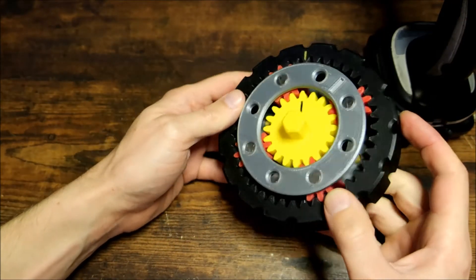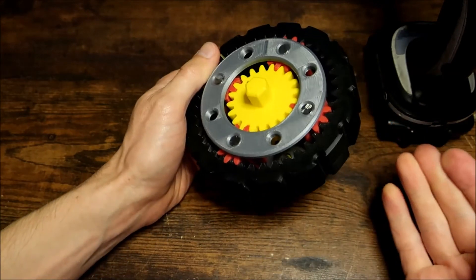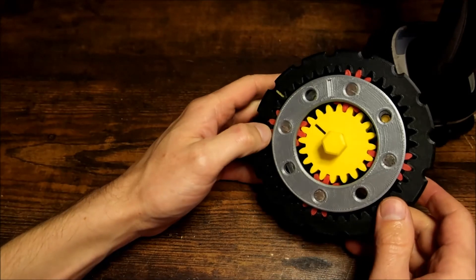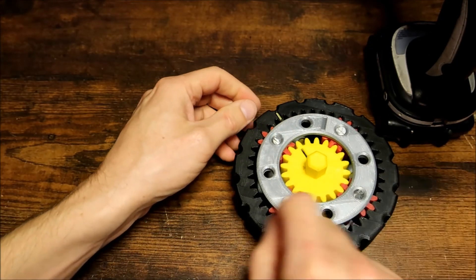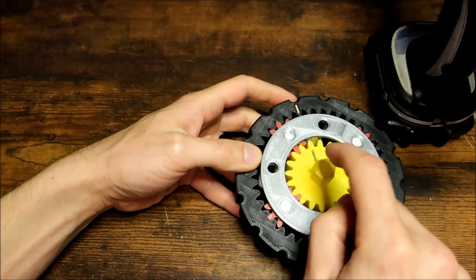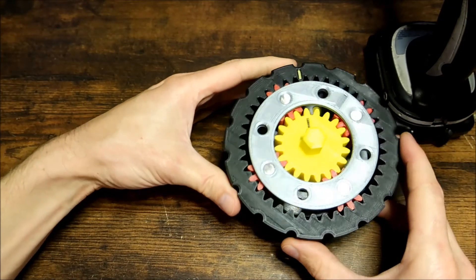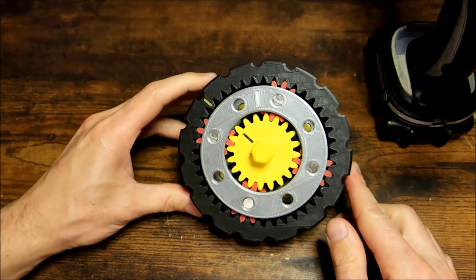So this was basically a planetary gear set in a nutshell — what's going on inside of there. Obviously I left out quite a bit — there's more involved with automatic transmissions — but just know that essentially they're using electronically controlled devices like solenoids to direct hydraulic pressure to your different clutch packs and bands to basically do what I was showing here. The goal is to hold different components and drive different components with these clutch packs. And it gets very complex whenever you take apart these automatic transmissions, but that's basically what's going on inside of these things. I hope that makes sense, and I'll see you guys next time.